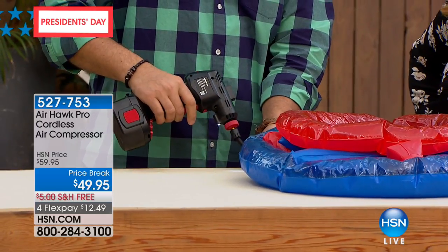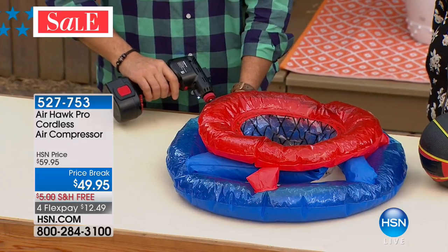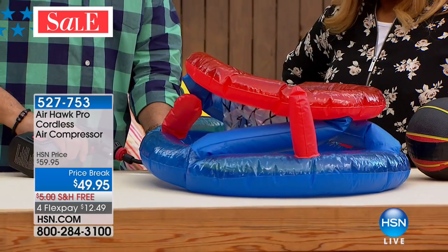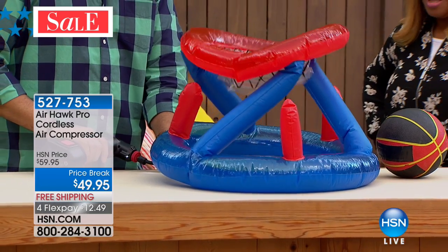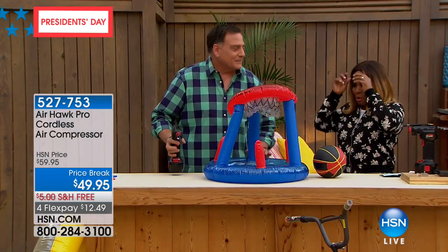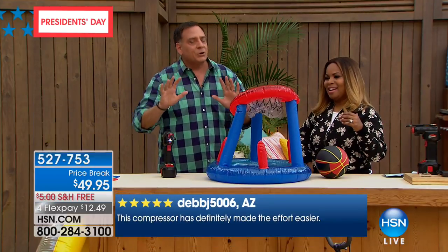Sometimes a pool float looks like just a little ring buoy, and you say to the kids, 'Yeah, I'll blow that up.' Then you sit there for 15 minutes like, 'What in the world?' Look at the way the Airhawk blows this whole thing up — it's actually a little basketball net. Have you ever tried to blow something like this up before? Your poor little jaws would be exhausted and you'd be dizzy.